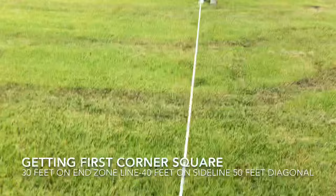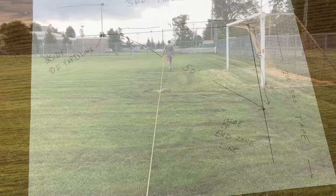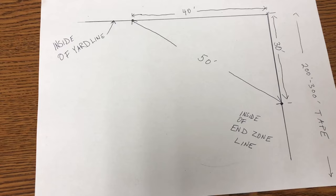Now we'll run this tape out to 160, set a pin, and run our other 400-foot tape to 360. Here's how you figure out squaring up your corner utilizing the tapes you've already laid out — using the 3-4-5, or 30-40-50 method shown on the diagram.